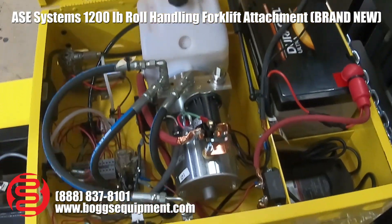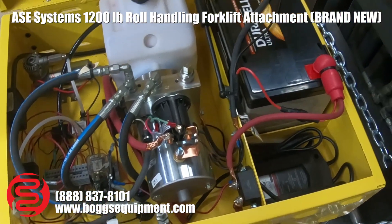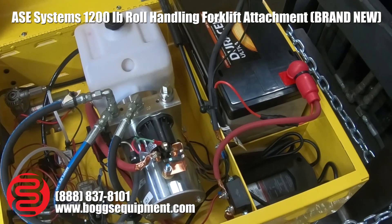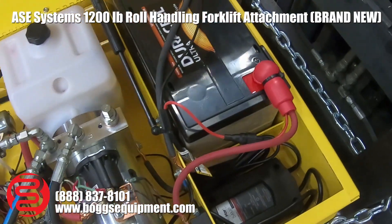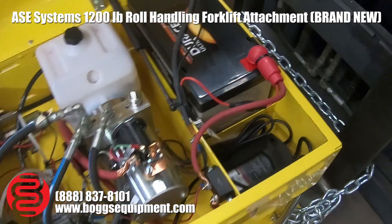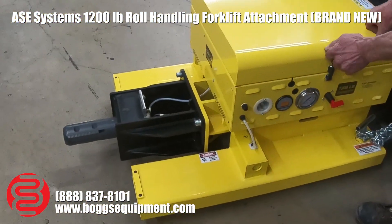Inside here we've got a pretty simple hydraulic system. It runs on a deep cycle 12-volt battery — it's a sealed battery so no spillage — and it is also brand new. There's the standard 12-volt charger. Both are very easy to replace in the future; if you need a new battery or new charger, you can buy them at any automotive store. Go ahead and close that up.